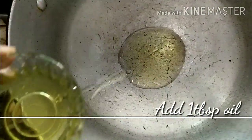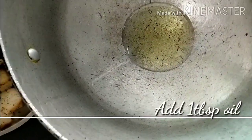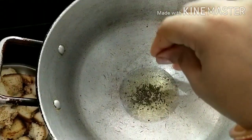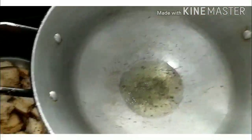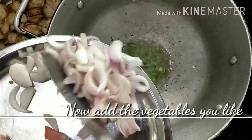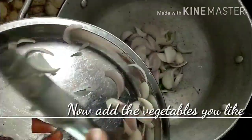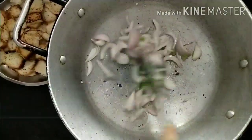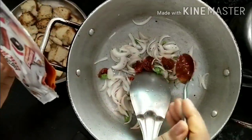Now we add 1 tablespoon of oil. For making our chutney, we will add a little rye. Now we add our vegetables — I have green chilies, onion, and tomato. If you have capsicum, carrot, or cabbage, whatever you like, you can add.